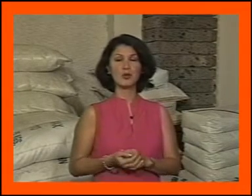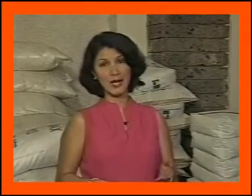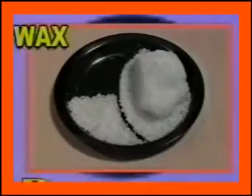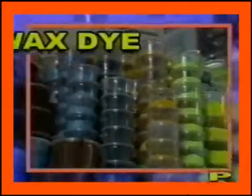Ang pangunahing materyales na kinakailangan sa paggawa ng kandila ay ang wax. Ang tatlong uri ng wax na ginagamit dito sa ating bansa ay: plant wax, animal wax, at mineral wax. Kabilang din sa mga materyales na ginagamit sa paggawa ng kandila ay ang crystal wax, gel wax, paraffin wax, polyethylene, wax dye o pangkulay, candle wick, at mga essential oils.